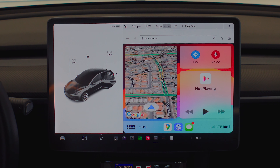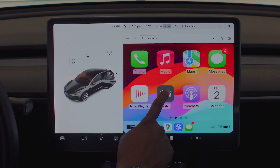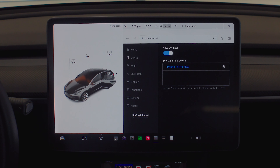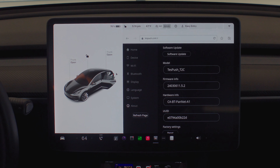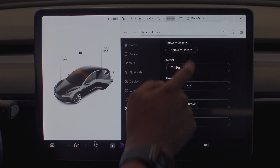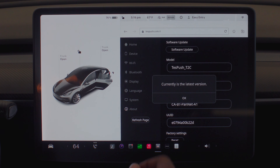And there you go, it loads up! I'm going to go to auto — auto connect is turned on. I'll go to 'about' to see if there's a software update. It's currently on the latest version, perfect. Let's go back to home.